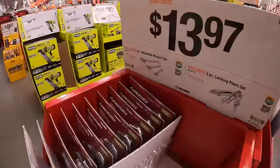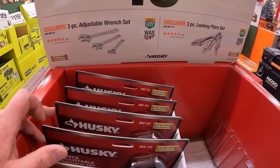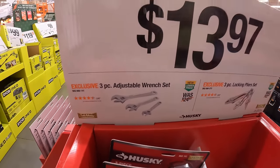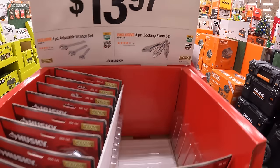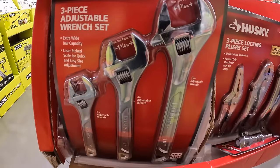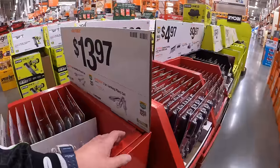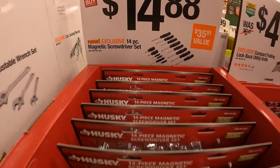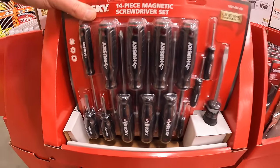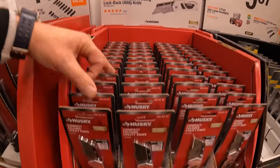$13.97 by Husky — the three piece adjustable wrench set. Same price as the three piece locking plier set. $14.88 for the 14 piece magnetic screwdriver set. $4.97 for the compact folding lock back utility knife.